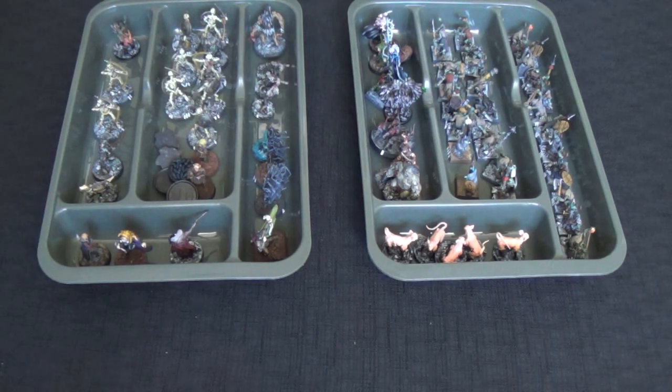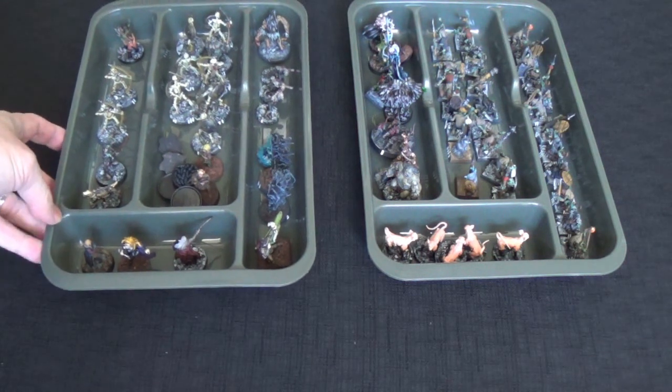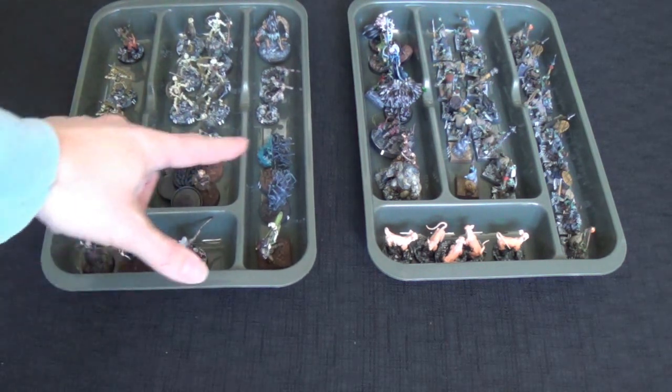Now I picked these up at Target — they have their little dollar section and I got a stack of these for a dollar each, steel. I've heard that you can get them at Ikea also. You could probably get them at dollar stores or other types of stores like that. I like that they're not the full size trays; they're the smaller trays, but they're nice because they have different compartments.